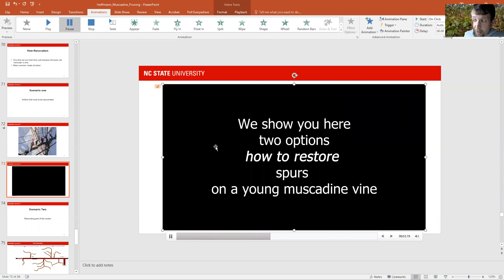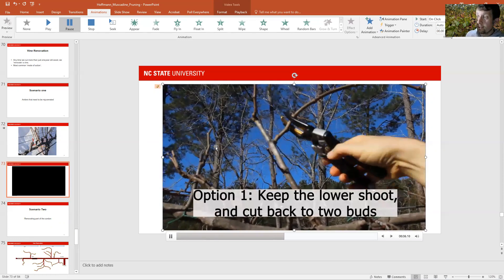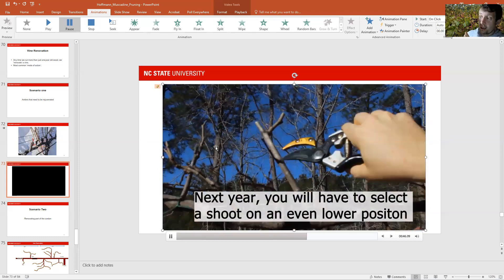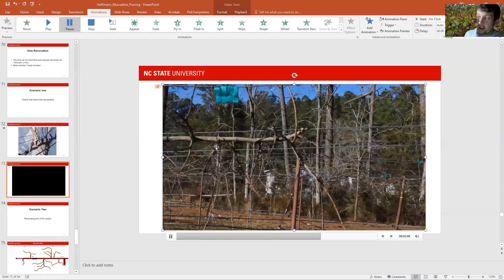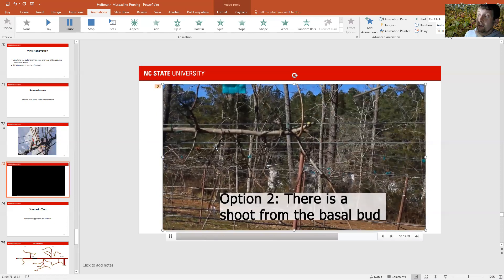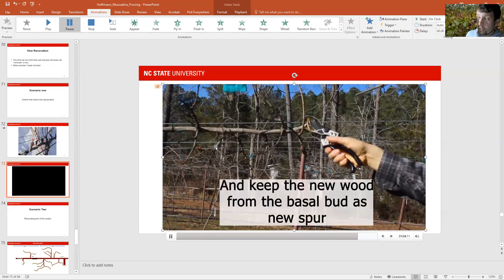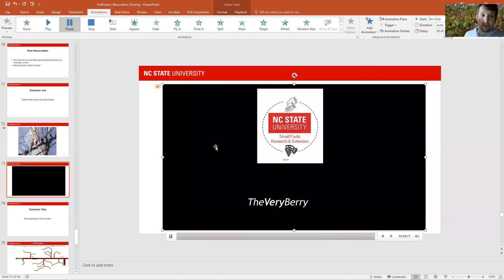There are two options to restore this on the young muscadine. In this case, you only have growth on positions four and five, so the only way to choose is to keep position four and cut off position five. I only kept two nodes there because I want to push that position to break in the lower position, and then you repeat this until you have something coming out of the basal bud. If you already have something coming out of the base, you can remove the entire spur — leave wood for this and leave three buds to develop your new spur position.